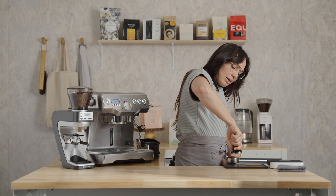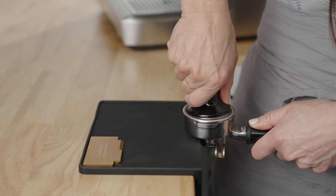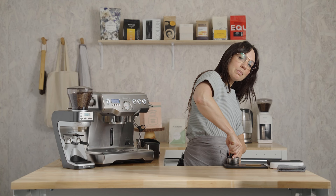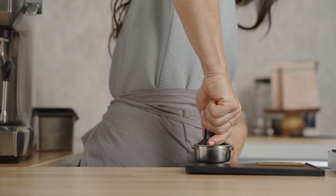Hold the tamper like a doorknob, align your wrist and elbow in a straight line as best you can with your thumbs facing each other, and press into the bed until the bed stops moving or pushes back at you. That looks really good. Give it one more polished tamp — there's no pressure needed on this last one, just a little twist.